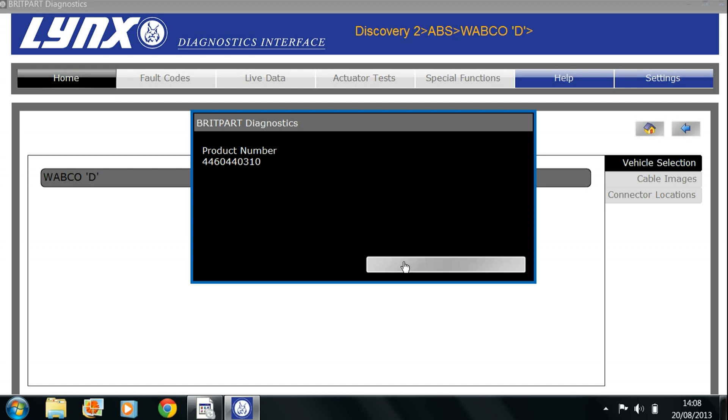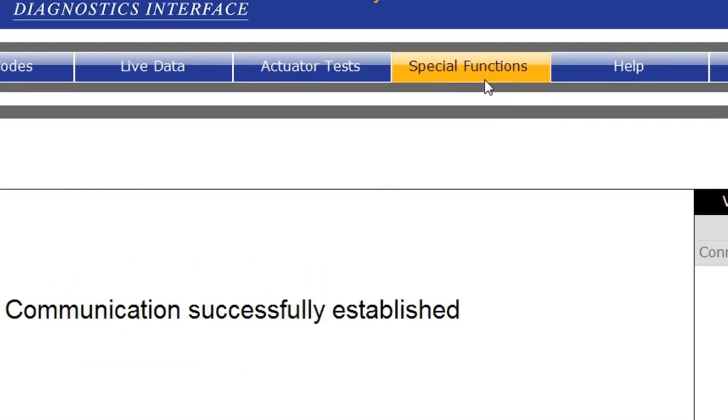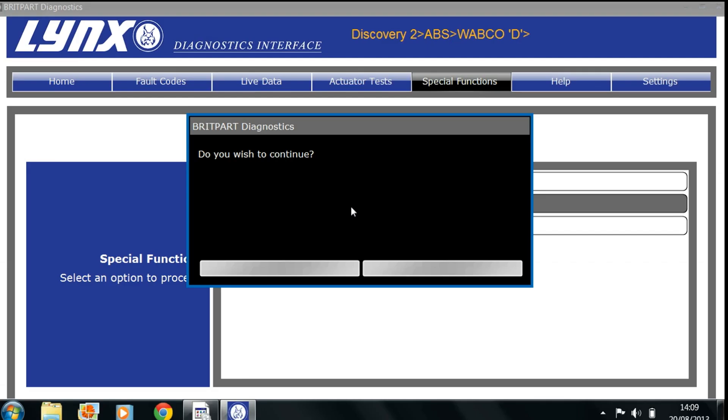Once we get to a certain point we need to go up into the Special Functions bar at the top. Click on that, then select Programming/Bleeding or ABS CM Data, then Bleeding, and click to continue. You'd probably notice there's no text on the prompt — this was a glitch with my computer and not the software — anyway, let us continue.